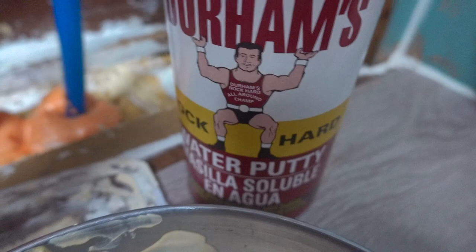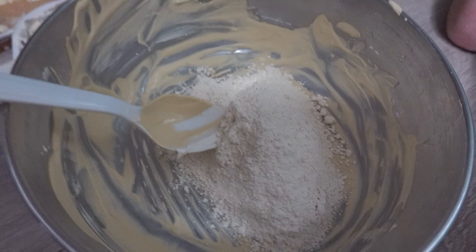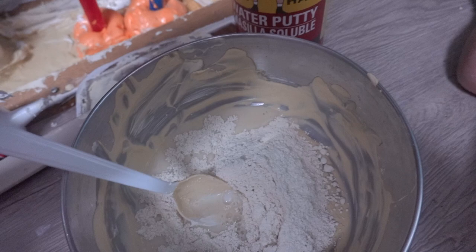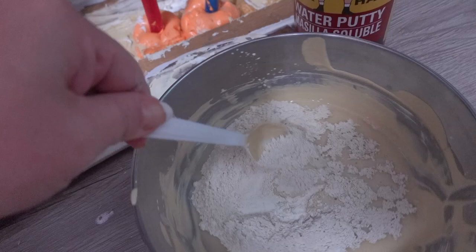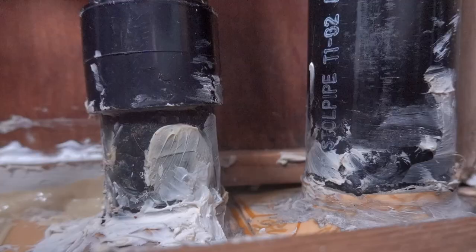Here's the powder I'm using — Durham's Water Putty. I put it in a container with just a little bit of water and mix it up. I'm wearing a mask because you don't want this in your lungs — it hardens up pretty quick. I'll get it to like thick oatmeal consistency and then fill the rest of the holes.